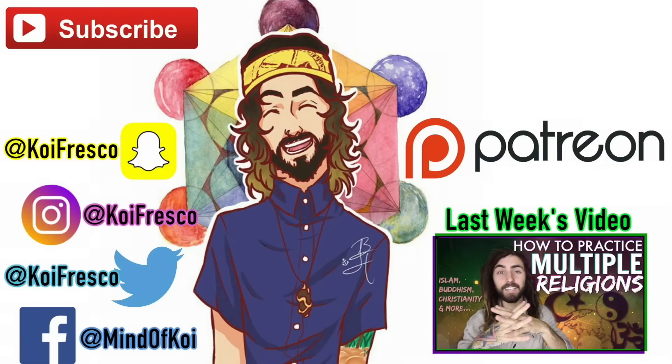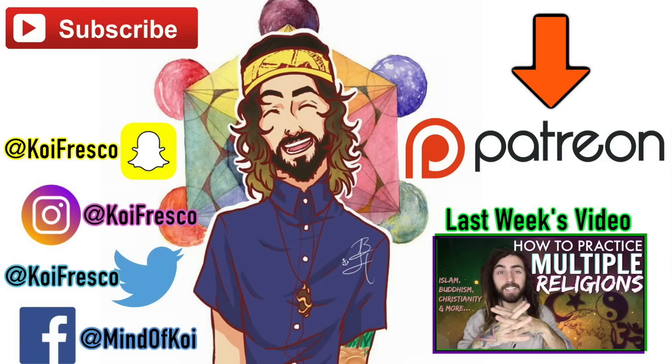Hopefully you enjoyed that video. If you have any questions or comments, let me know, and as always I will see you guys next time. Thank you so much for watching. If you enjoyed it and want to help me create more, click here to donate and feel free to check out all my other content. Your support means the world to me and it's part of what keeps me doing what I do.